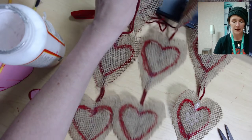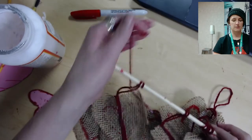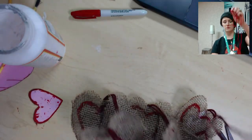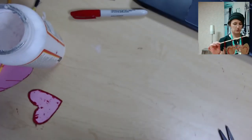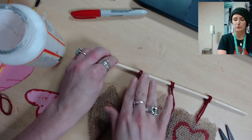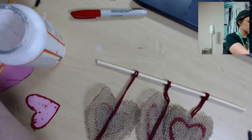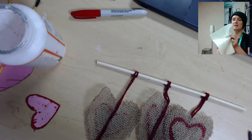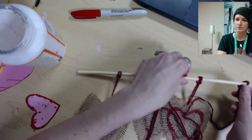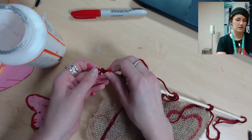Then you'll be able to hang it up on the wall. For the fourth string of yarn, tie a small knot and slip it onto one edge of the dowel rod, then tie another knot and slip it onto the other edge — and there you go, you can hang it up wherever you like.